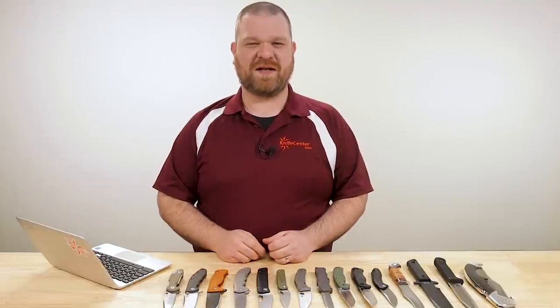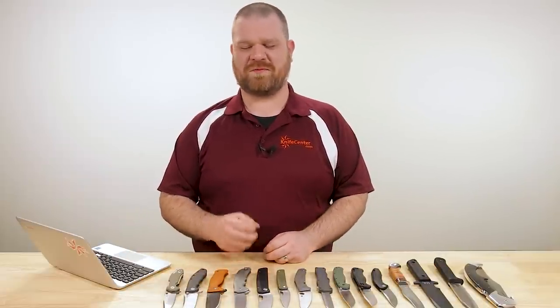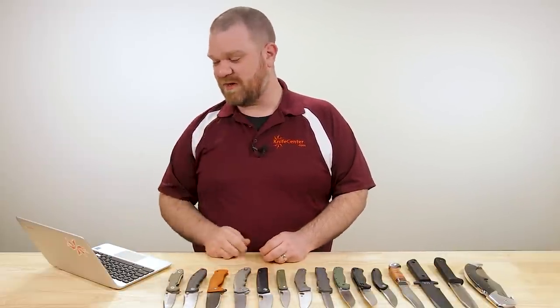Hey everyone, David C. Andersen here coming at you from the KnifeCenter. Welcome to Knife AQ number 35, the knife series where I answer all your questions whether my voice is starting to crack or not. Let's get into it.